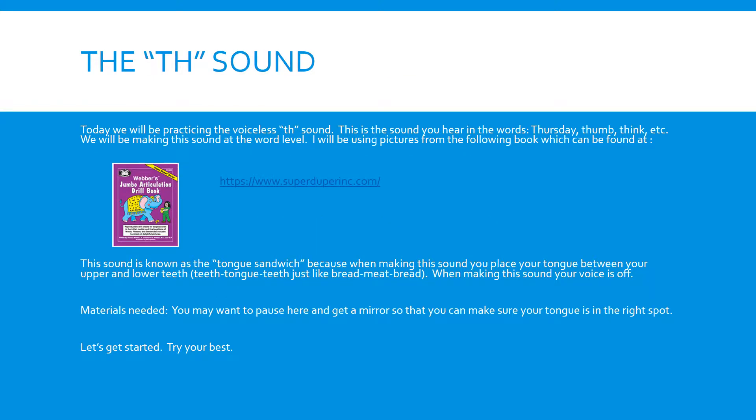Today we will be practicing the voiceless TH sound. This is the sound you hear in the words Thursday, Thumb, and Think.